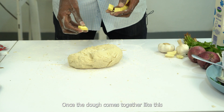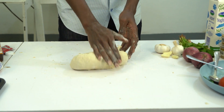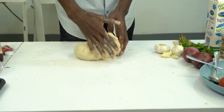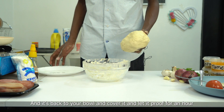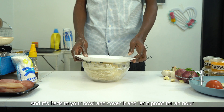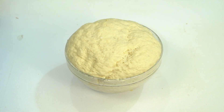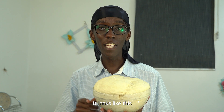Once your dough comes together, add in a few tablespoons of very soft butter and knead it in. Now once your dough is smoothed out, add it back to your bowl, cover it, and let it proof for an hour and a half. After an hour and a half, your dough should have risen and looks like this.